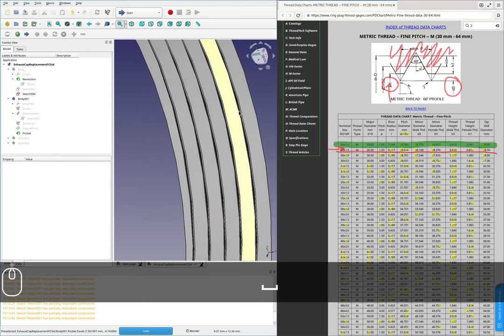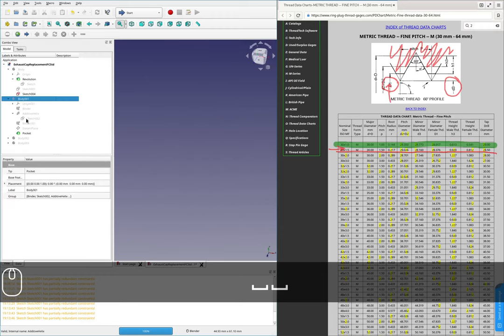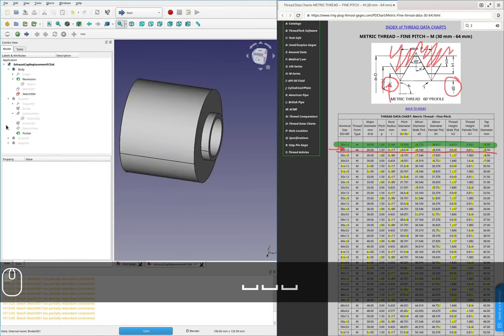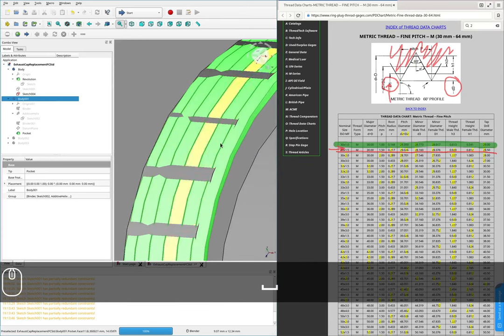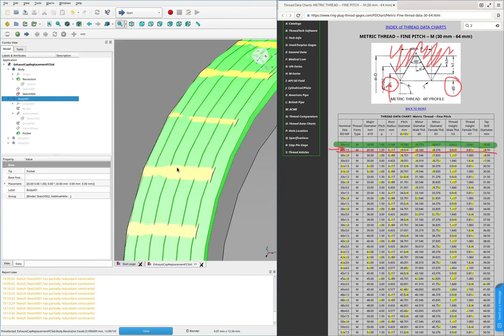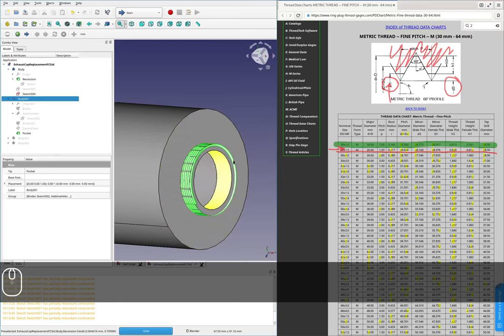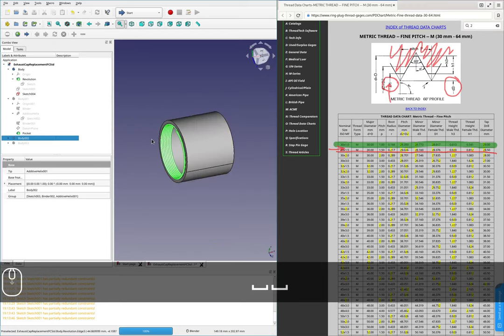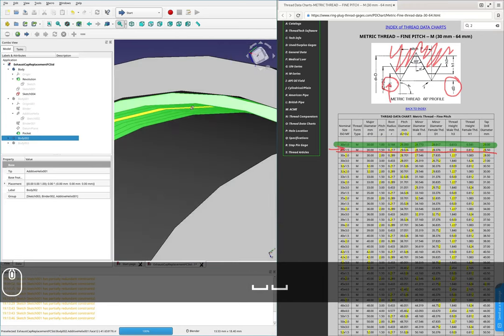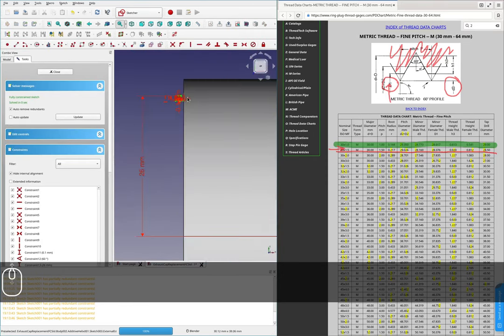I'll bring back the main body and make sure our cuts are looking good — these are looking good. The slightly odd graphical glitch just comes from the fact that this is a simplified representation of a circle as opposed to a circle itself. I don't think there's anything to worry about there, but we'll see if there is anything to worry about later.